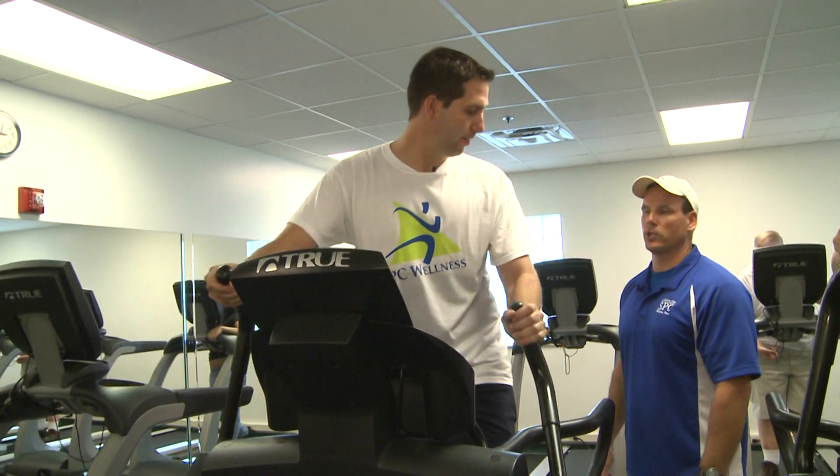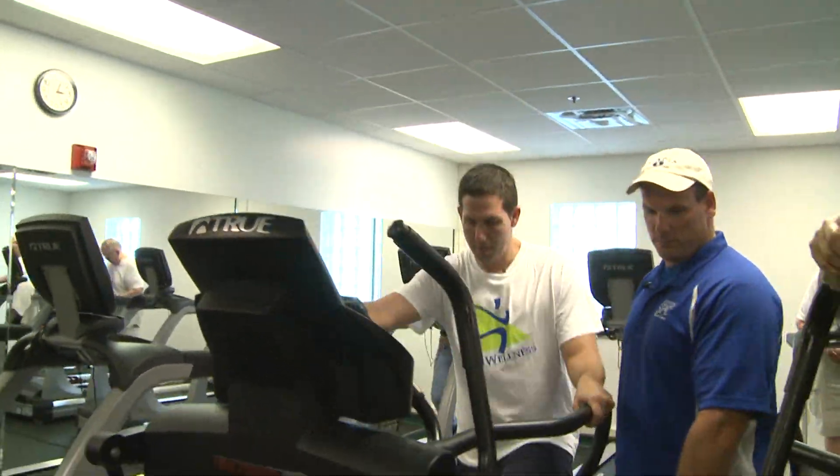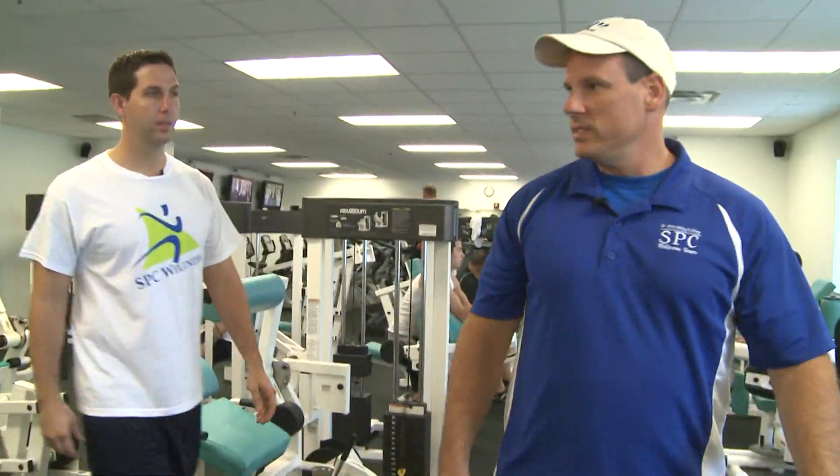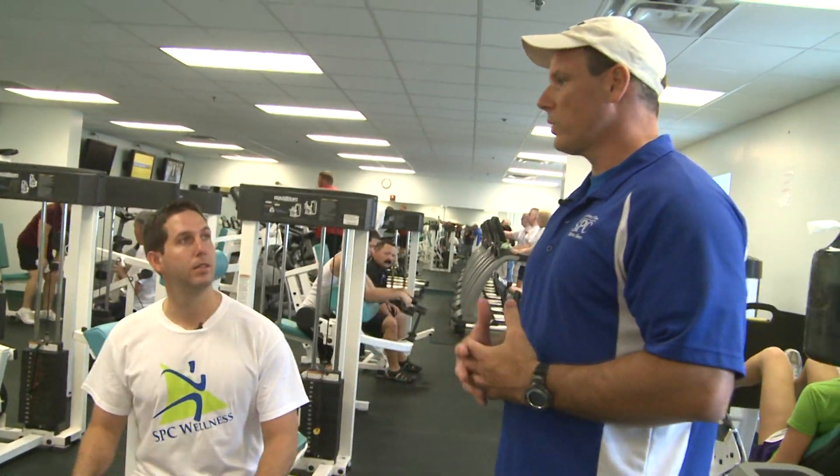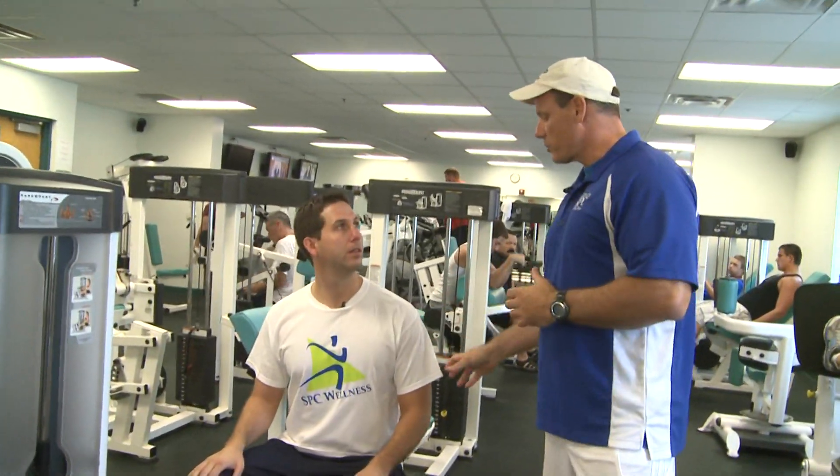Now we can hit some machines. Let's go hit the row machine. Have a seat, Steve. This is the row machine. This is going to work two muscles — upper back, your lats, and it's going to work bicep.